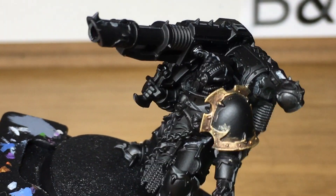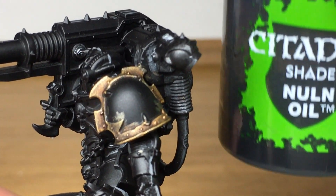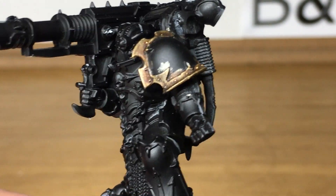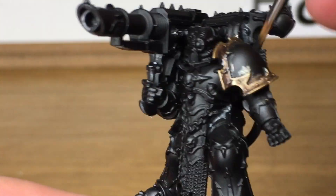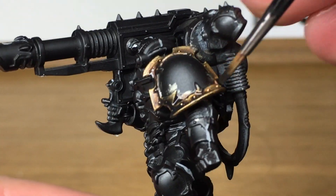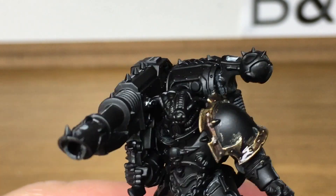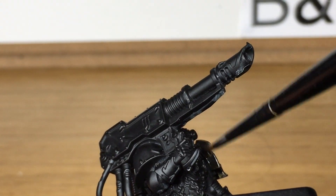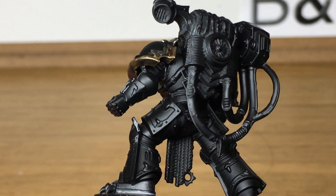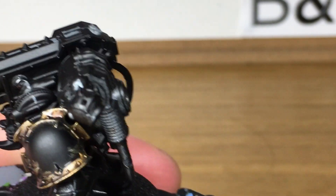Once that's dry you can see it's dulled it down nicely and left some nice dark parts where the recesses are. We're now going to use some Citadel Nuln Oil to darken it up once again, just to give it a more dirty look. Depending on how you want to do the gold you don't really need to do this Nuln Oil layer — I just like it because I like the gold on these Black Legion chaps to look quite dirty and grimy, probably a remnant of painting all those Death Guard. And that's that layer finished.